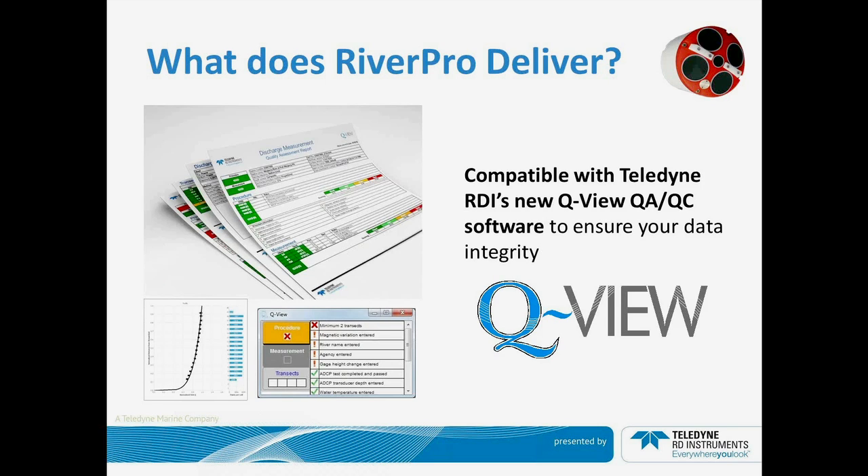The RiverPro ADCP has also been designed to be used with our new quality assurance and quality control software called QView. QView allows you to make sure the data you're collecting meets the regulatory rule sets established by your agency and inputted into the software. This gives the user confidence that when they return to the office, the data meets the expected quality. QView also has a post-processing report mode that reviews each rule and gives you the result of how your data compares to the minimum and maximum settings, allowing you to print out a detailed quality report.